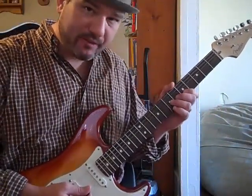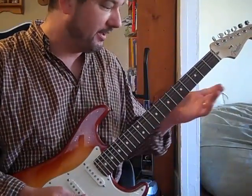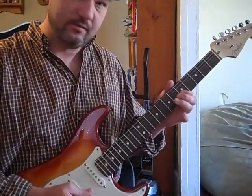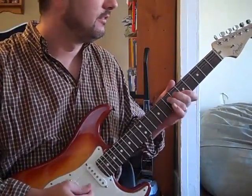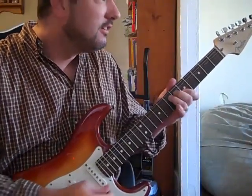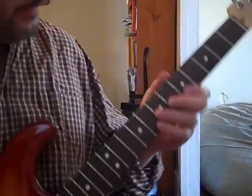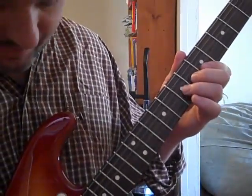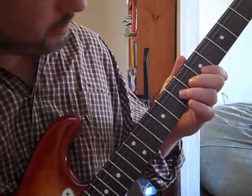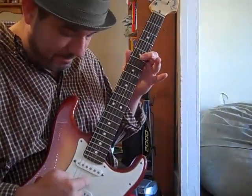Another good lick that stems from that is a real famous blues lick that I'm sure you've heard a billion times — Chuck Berry. So all that is, and I'll get up close, is you do that same bend that I showed you. Just do the bend, push up. And then the last two strings, the B and the E string.